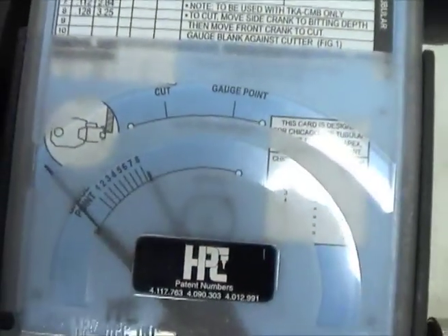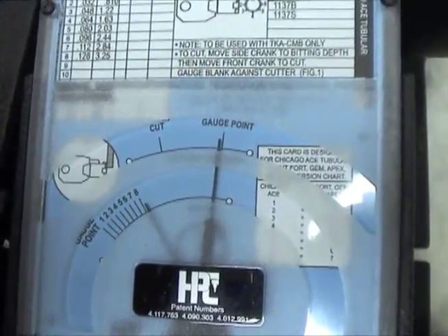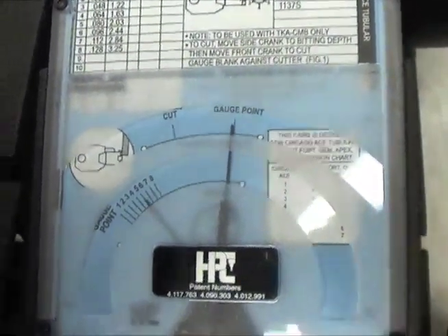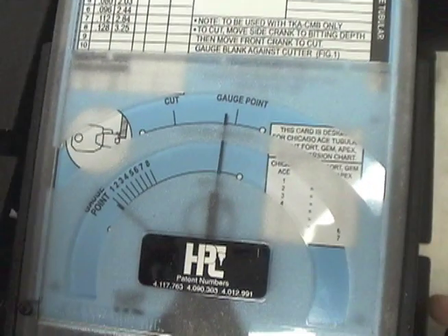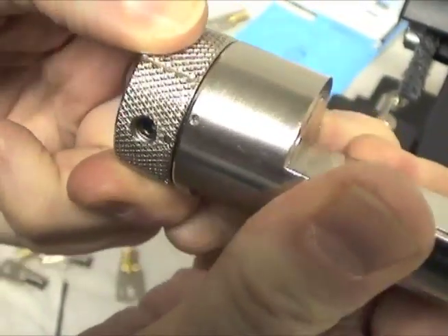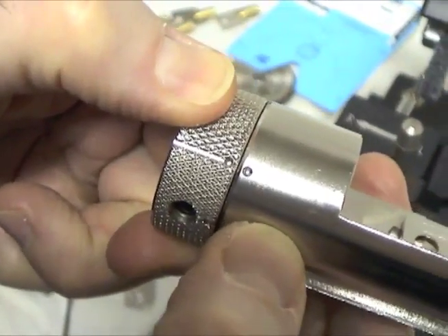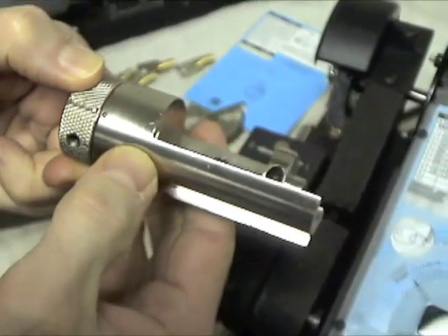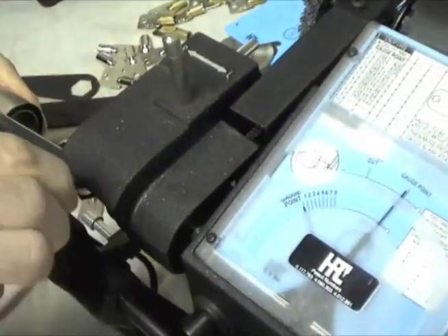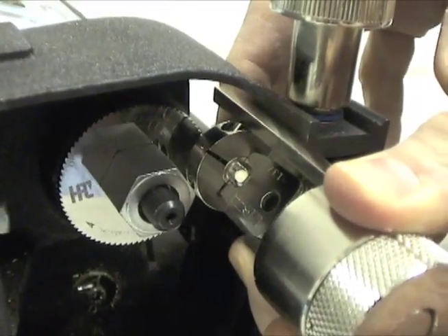The code card has two lines marked gauge point. Using the crank handles, position the carriage so both needles are on the gauge point marks. Turn the knob so the line on the knob is adjacent to the dot on the body of the adapter. The key is now set to the first space. Given the nature of tubular keys, the depths are cut using the lateral movement of the machine — the control used to set the spaces on conventional keys. Place the adapter in the standard A-jaw.